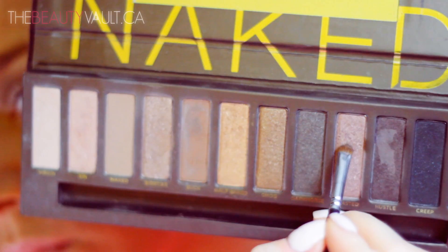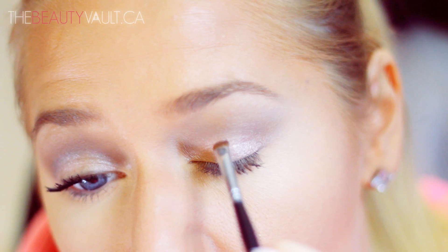Now using a smaller shader brush, I'm going to take a little bit of Toasted and apply it to the bottom part of my crease to give it a little bit of definition.